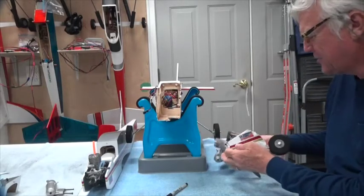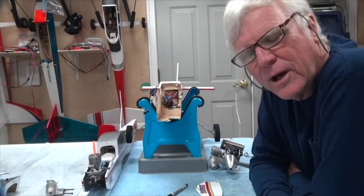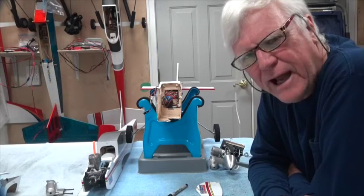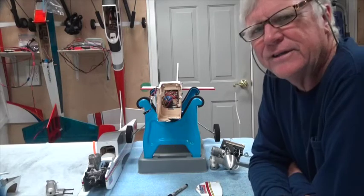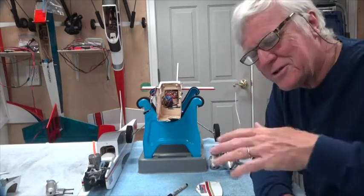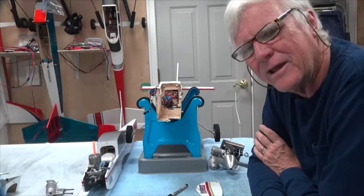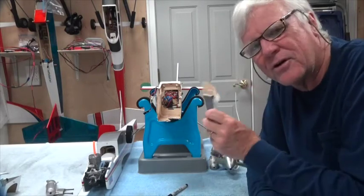I'll also say there might have been an indication that I really wasn't aware of. When I did the previous touch and go — nice, smooth touch and go — as I turned downwind, at the end of the turn it did something funny. I don't know what it was. It just sort of went like this, just a quick little jerk. I thought that must have been wind or something, but obviously it was probably when this thing first started cracking.